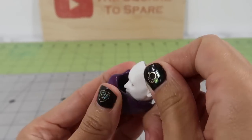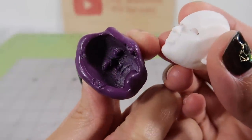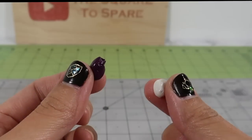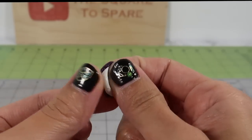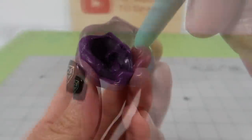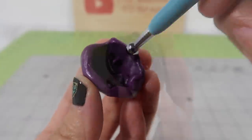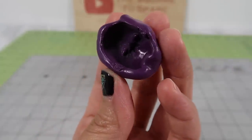Once the silicone mold is set, pull the doll's head out. Because the head I used had lips that stuck out and the mask has no mouth, we'll need to fill that area in the mold. Just mix up a tiny bit more silicone and add it into the mold where the lips were. Smooth it out with a ball tool. Once that's set, we're ready to create the mask.